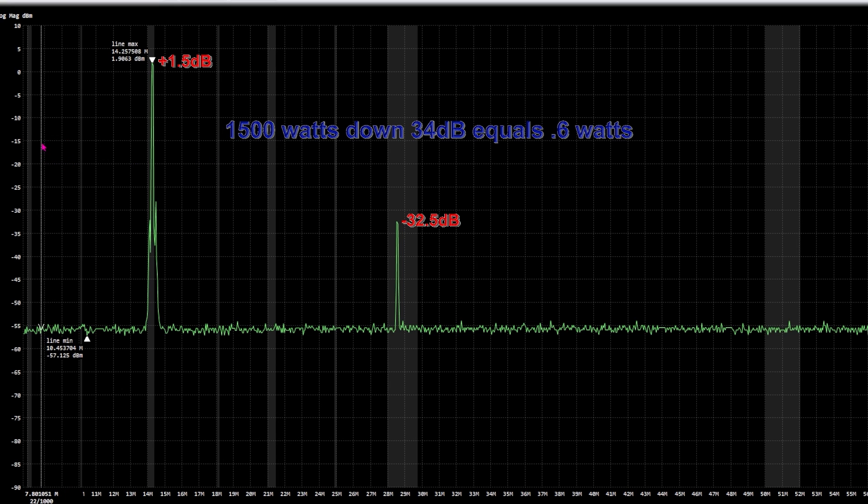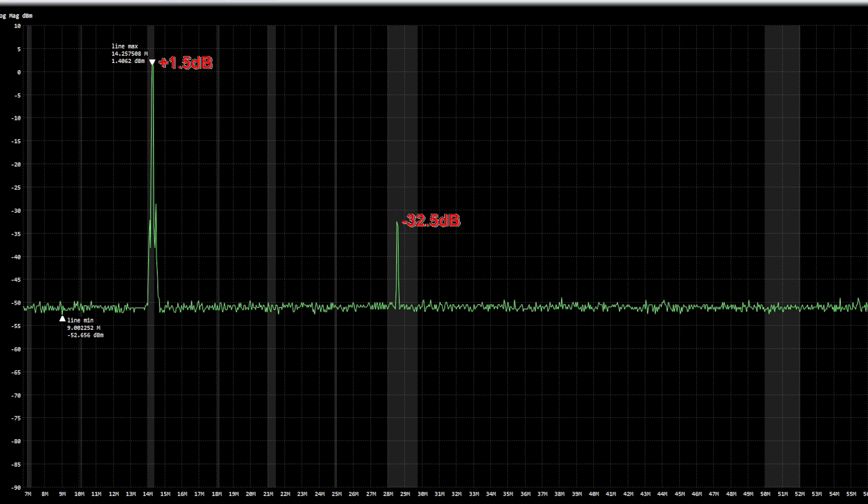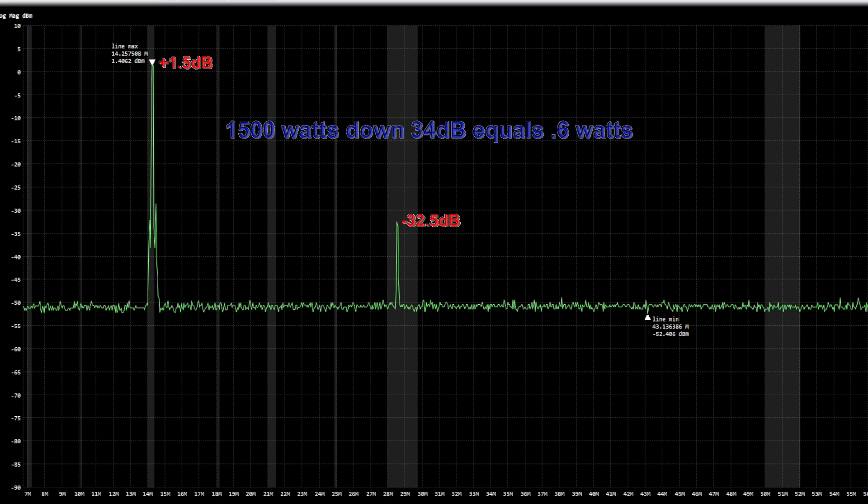So I did it one more time, and here are the results from the next test. On the last test, the difference between the peak and the reduction was about 34 dB, and that works out to about half a watt. At 1,500 watts output, the second harmonic is about half a watt at 10 meters.